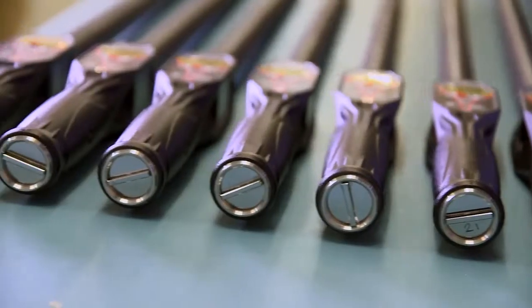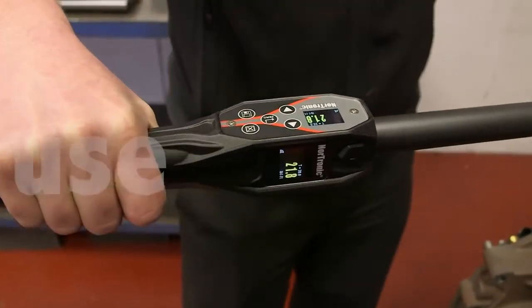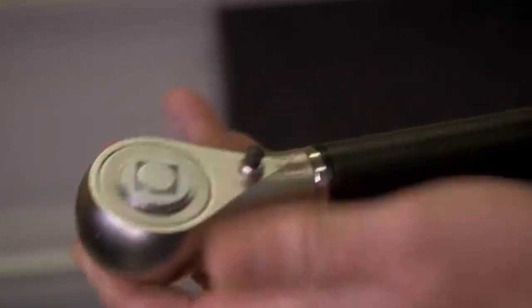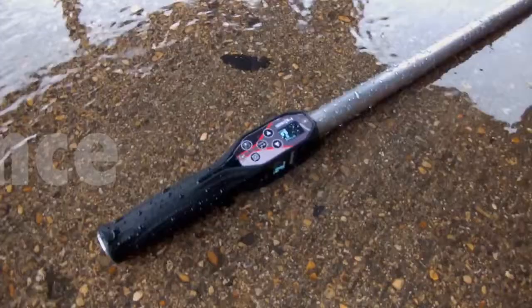Nordronic offers you important benefits. Featuring two full-color OLED displays for visual indication both horizontally and vertically. The tool is supplied with a robust ratchet, which can be easily removed so various end fittings can be attached.